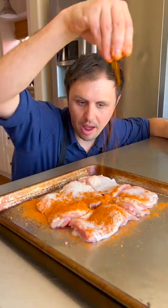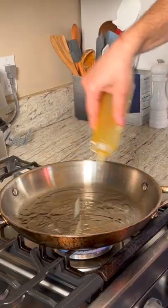Now you can season it however you want. I'm doing curry powder, both sides. Avocado oil. Skin side down.